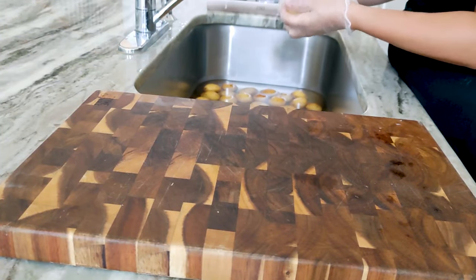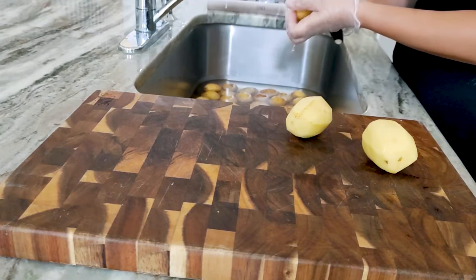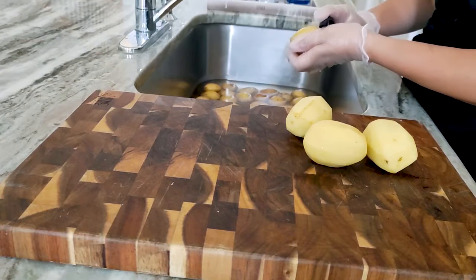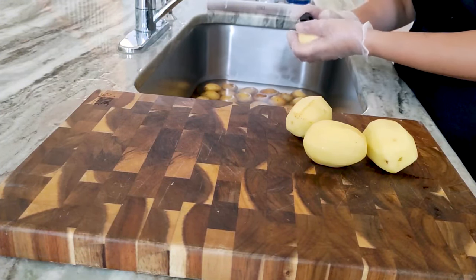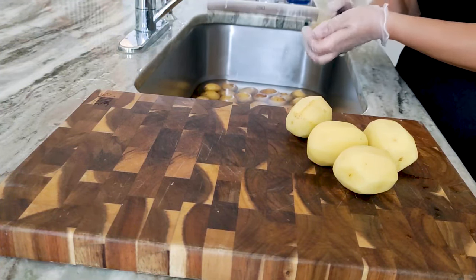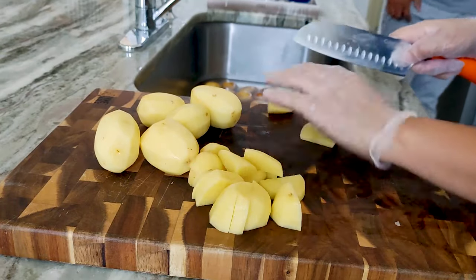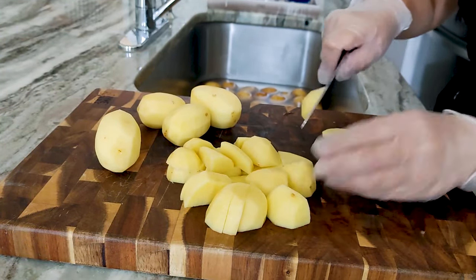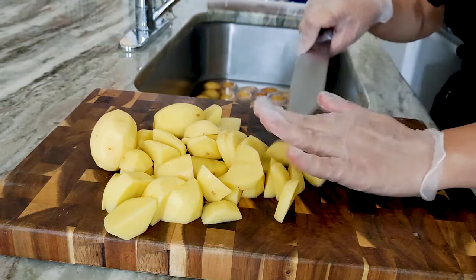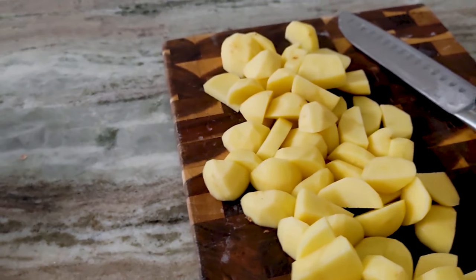Once you cut it, for the first part of the video I'm gonna show you how to cut it different ways depending on how you're gonna cook your potatoes. For the first batch, this is going to be more like mashed potato style, but we also cook with potatoes cut like that a lot — my husband is Jamaican and I'm Tunisian, we both have recipes using potatoes this way. So I take it off and just cut it.